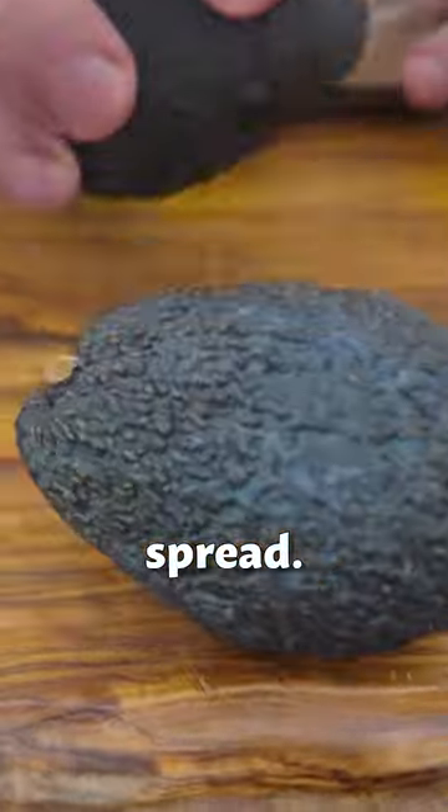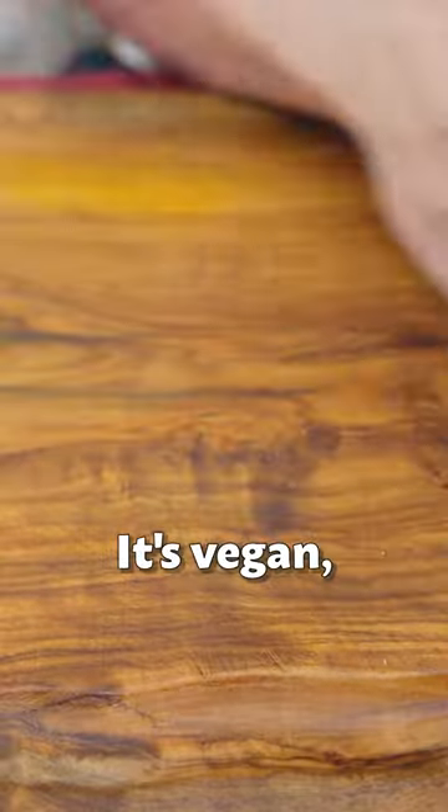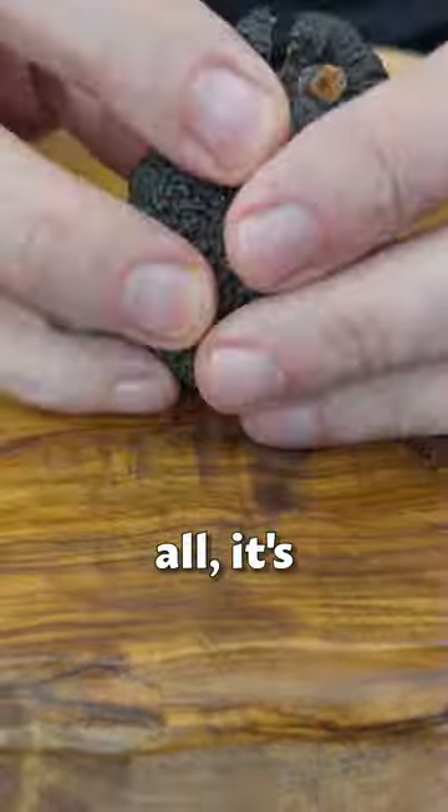This is my all-time favorite sandwich spread. It's only two ingredients. It's vegan, it's keto, it's paleo. Above all, it's freaking delicious.